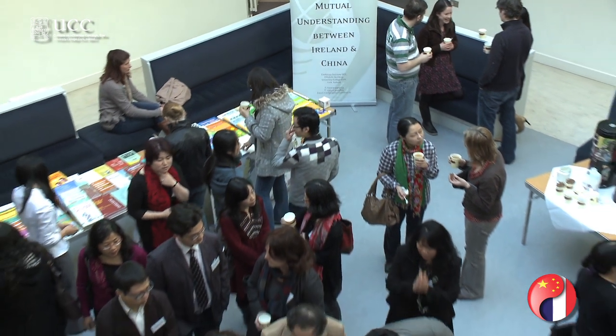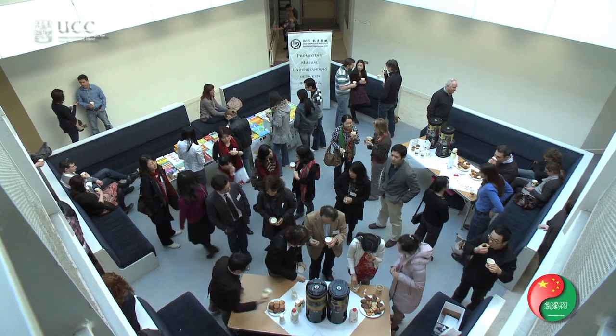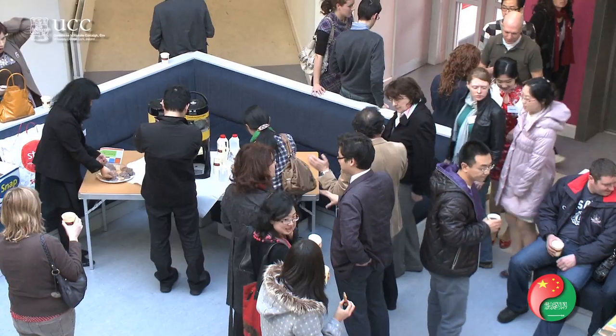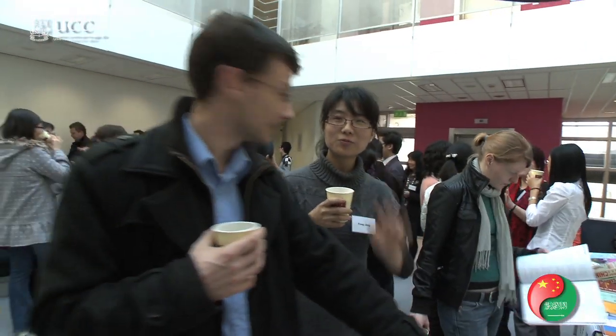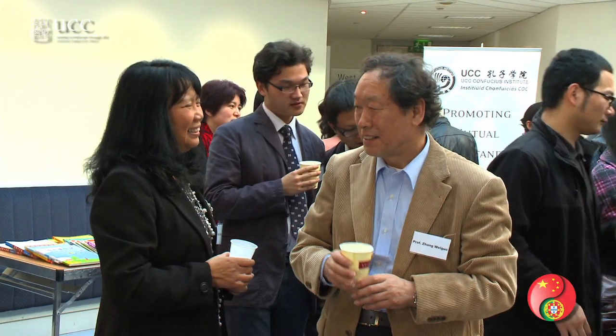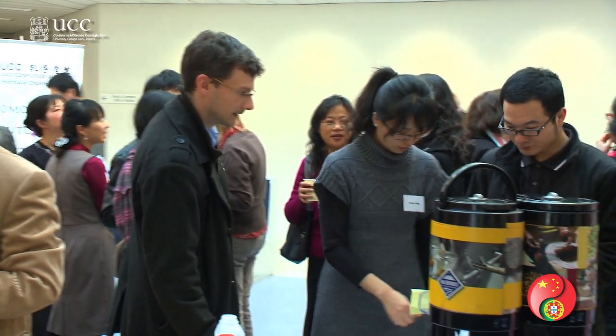On Saturday the 26th of February, U-Scribe Digital Learning, a UCC campus company, launched a new product, HanShoe, at the National Conference for Chinese teachers in Ireland. Professor Fan Hong explains how this product is new, versatile, and very important for language education in a global multilingual environment.